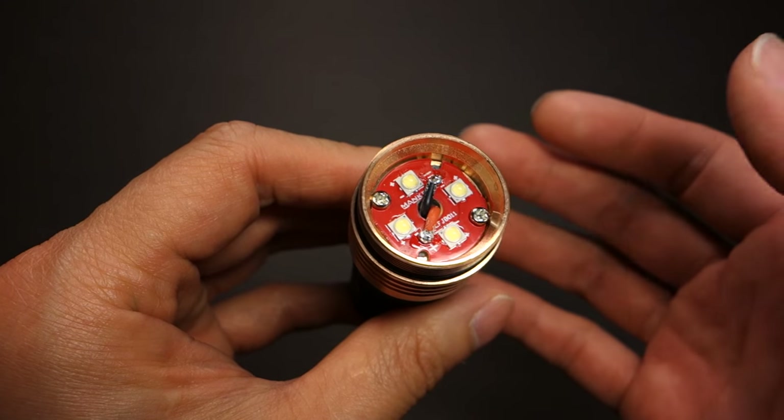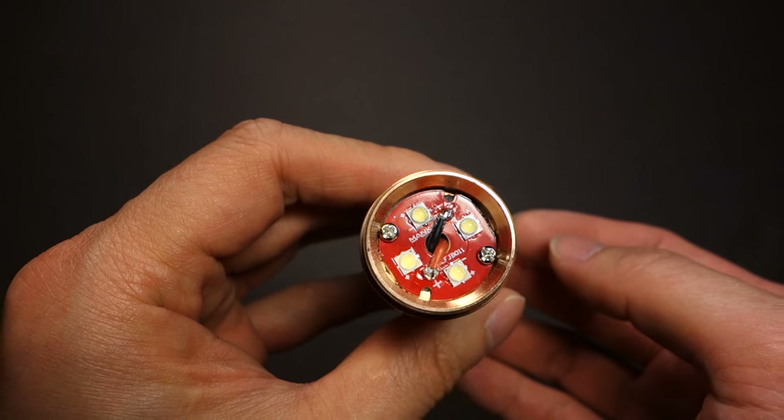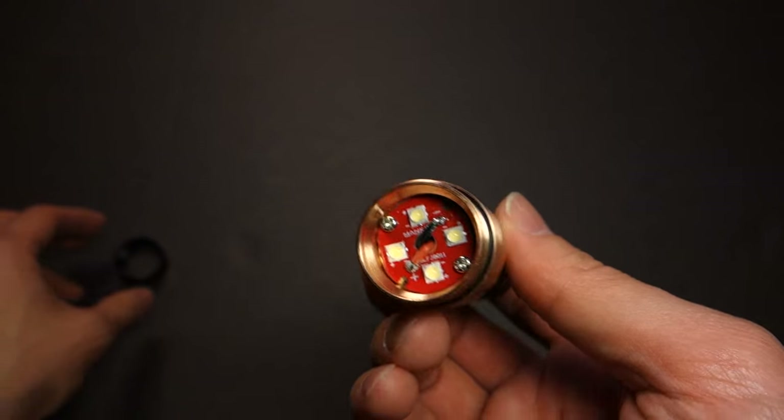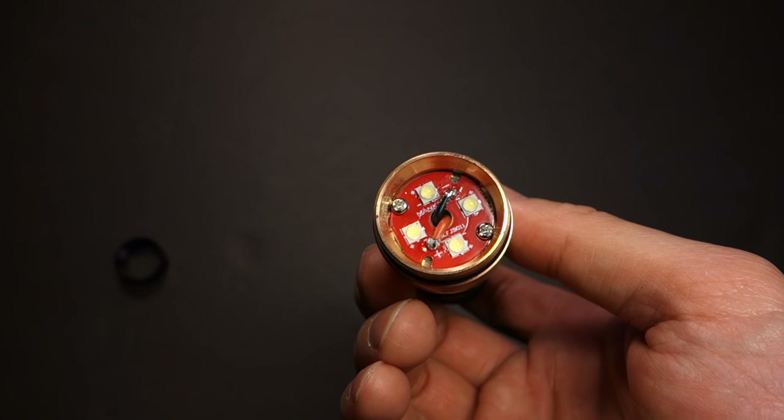Those two screws look like they come off easily, so the emitter board should be easily replaceable. Since I have a review to conduct, I'm not going to bother disassembling that for now, but in the future I might get around to it and post updates later on.